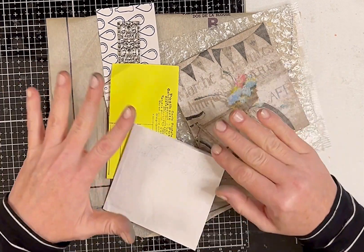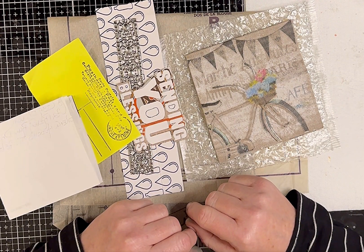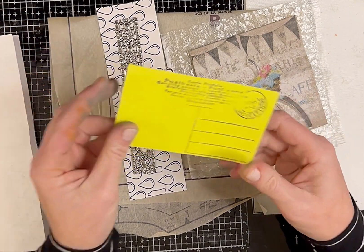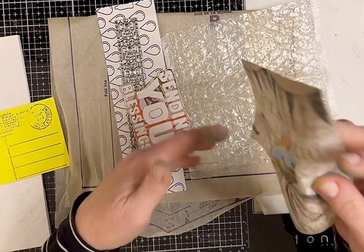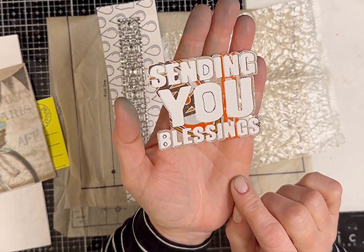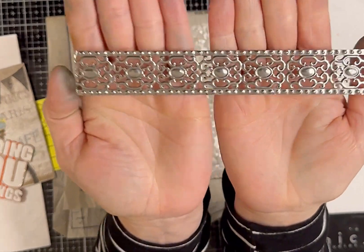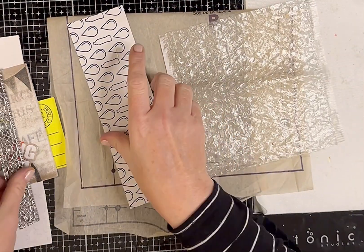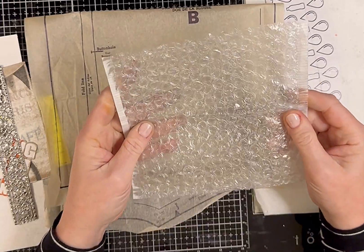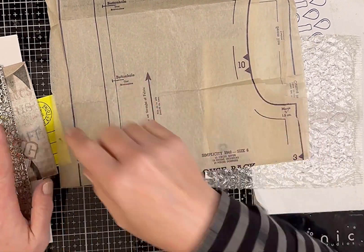This is a little swap challenge — the person mails stuff to you and you just have to create something with it. So I have the envelope, there is this index card, we have this adorable little napkin with the bike on it, a sentiment piece that says 'sending you blessings', and this embossed metal piece which is super cool.